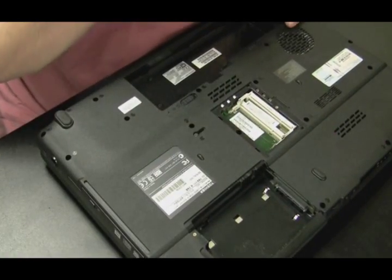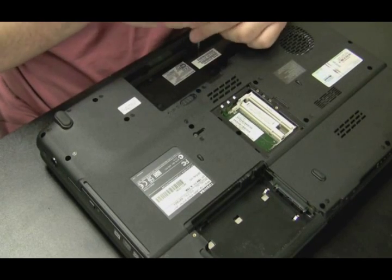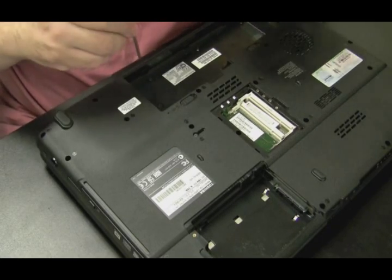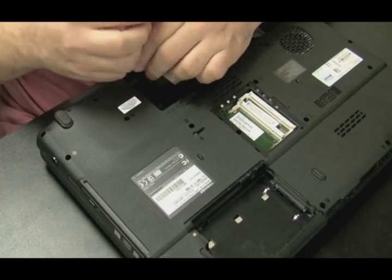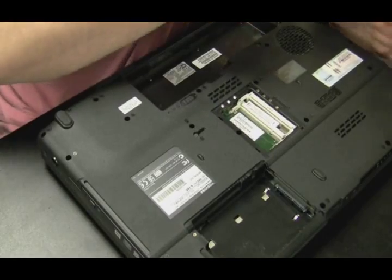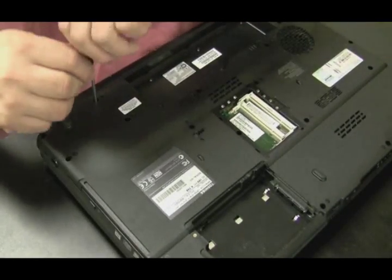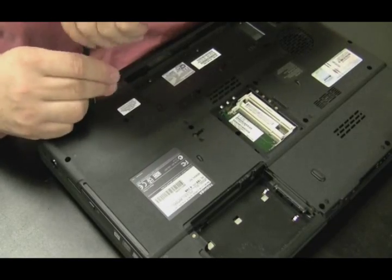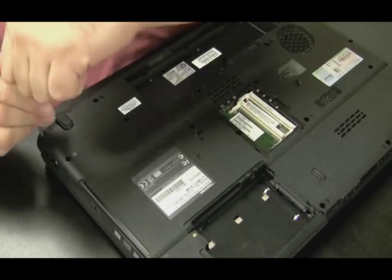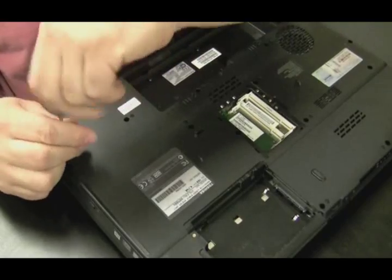Just checking if there's any other components that need to come out. Right now I'm taking out what I think is holding the plate above the keyboard onto the computer, because I usually don't take all the screws out of the bottom of the laptop before I take the keyboard off. I'm guessing these are screws that might be holding that plate above the keyboard — then I'll flip the laptop over to check. If not, no big deal — I had to take these screws out anyway.